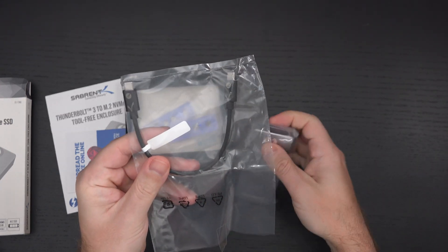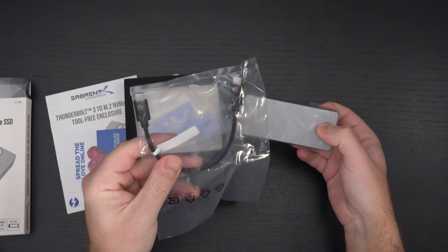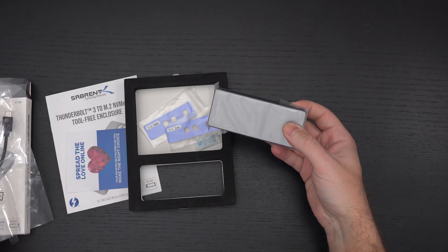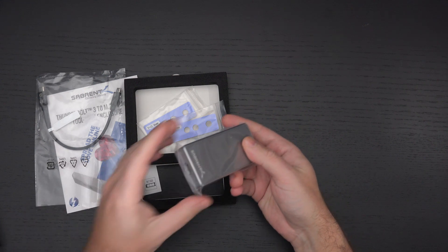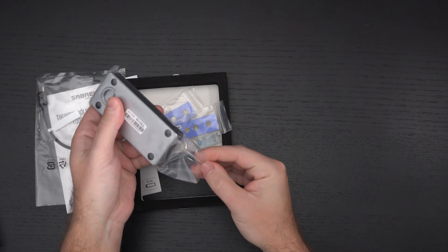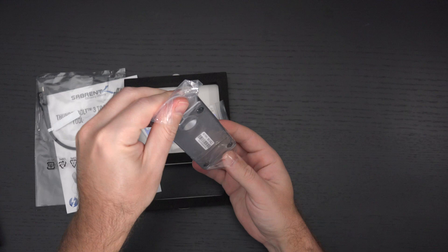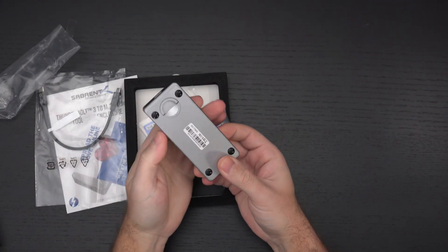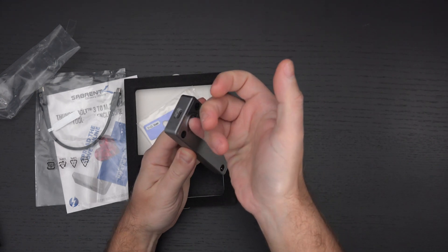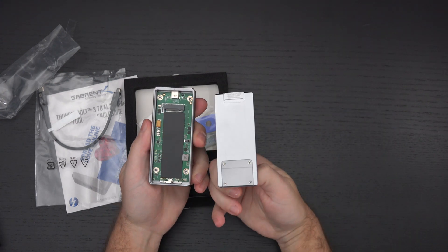Remember, this is not going to work unless you're using it with a Thunderbolt 3 capable machine. Don't think that because it's USB-C you can plug it in and it's going to work — it will not. This is exactly the same design as their four terabyte Thunderbolt 3 extreme drive. The key is you don't need any tools to take this apart; it's as simple as popping it open.